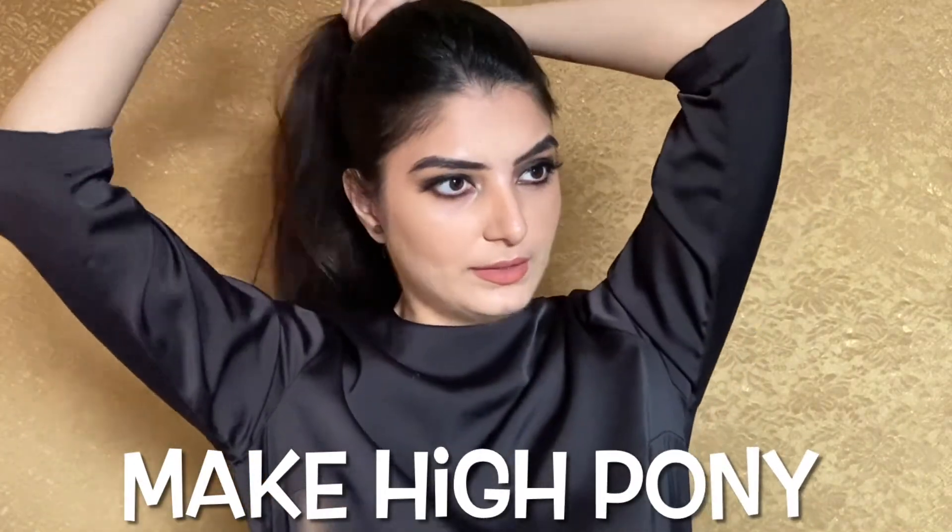If you want to see how I created this messy bun, so let's get into the video. First of all, what I'll do is I'll take my hair and tie it like this as a high pony. I'm going to make a high pony at the highest point here, and for that you need a rubber band like this.